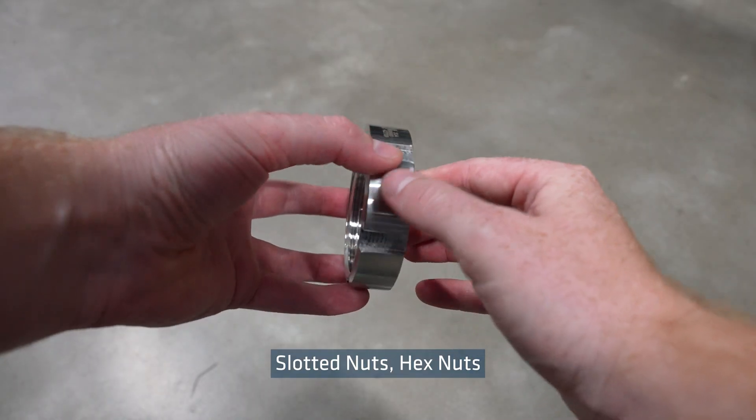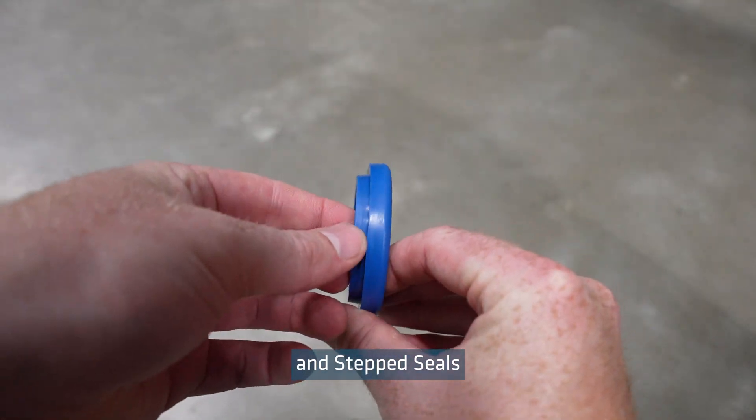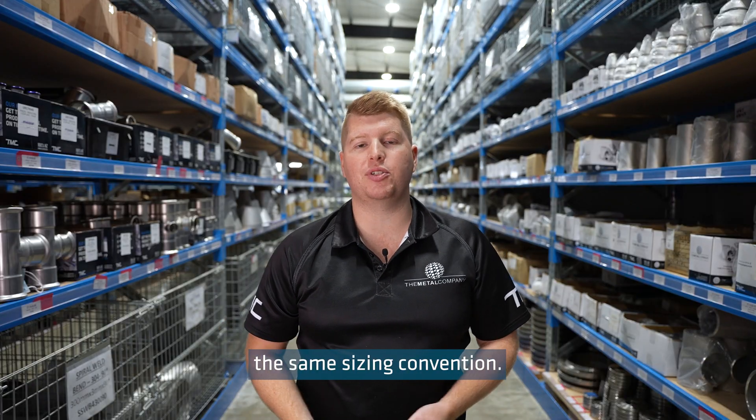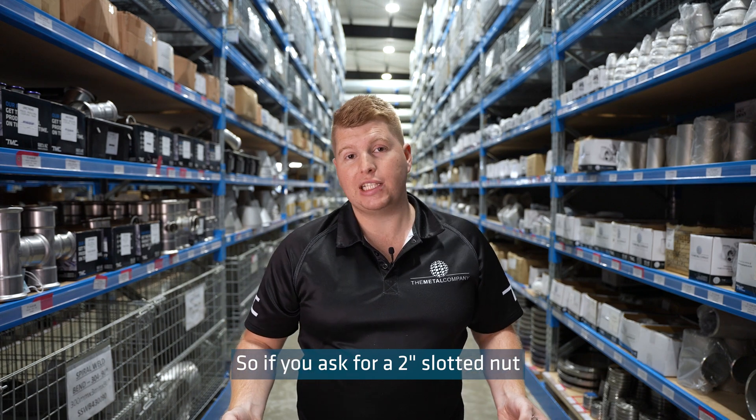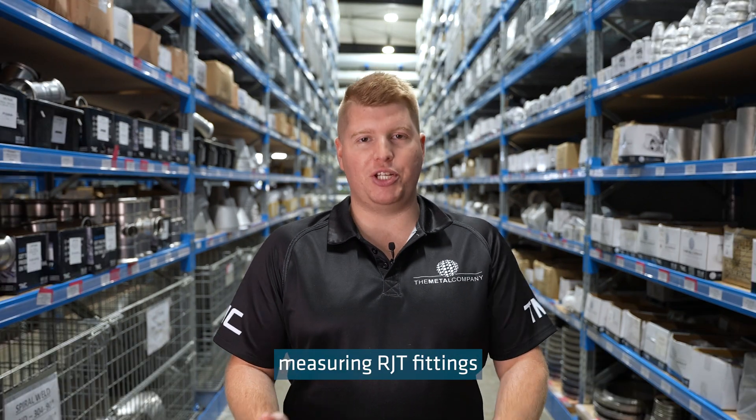RJT weld liners, male parts, slotted nuts, tech snuts, and step seals are all named using the same size and convention. So if you ask for a 2-inch slotted nut, we'll give you a slotted nut to fit a 2-inch RJT fitting.